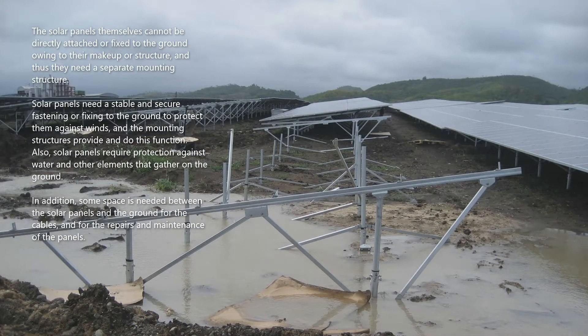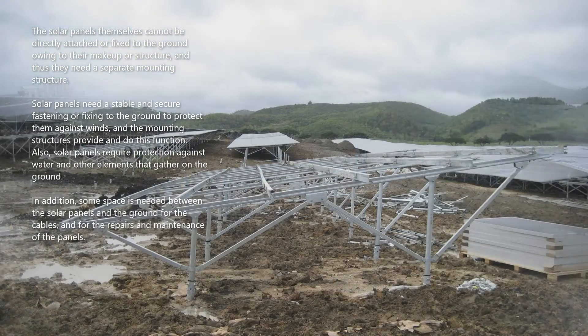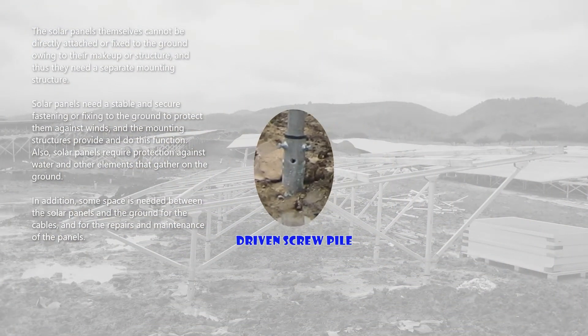The solar panels themselves cannot be directly attached or fixed to the ground owing to their makeup or structure, and thus they need a separate mounting structure. Solar panels need a stable and secure fastening or fixing to the ground to protect them against winds, and the mounting structures provide this function.